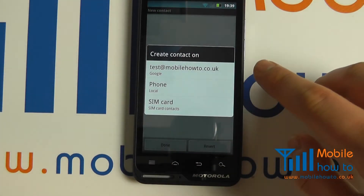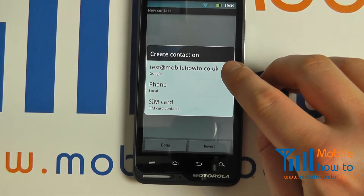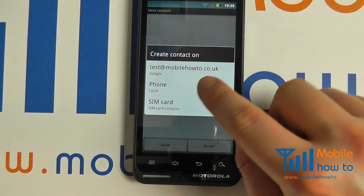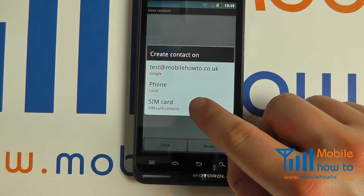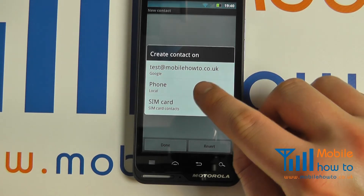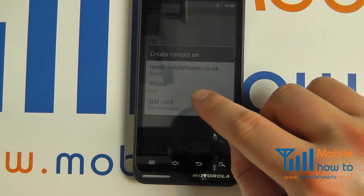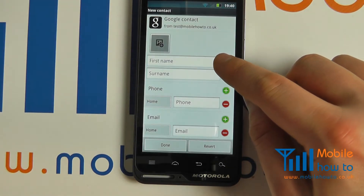You can then choose where the contact is stored. If you have a connection to a Google account, you can select the data to be backed up there. It can be stored on the phone memory or on the SIM card. Do be aware that if it's stored on the phone, it is not backed up to the SIM card or to the internet. If stored on the SIM card, should you lose your SIM card or it become damaged, you will lose the contact. So it is advisable to connect it to a Google account.